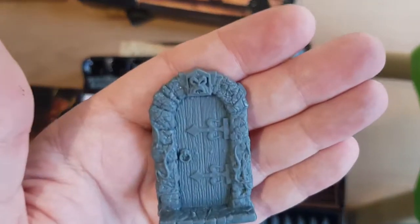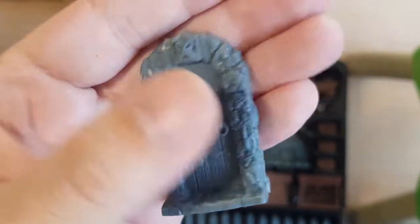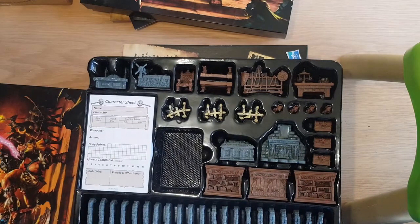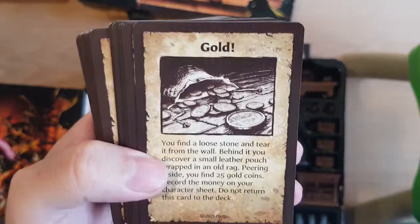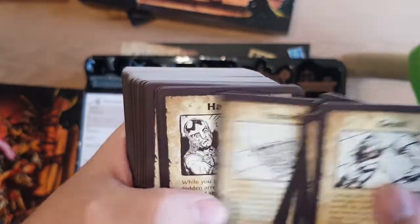And then we've got some doors that are closed. I think these vines and stuff will come up quite nice painted. And then all the cards — I won't go through all the cards one by one, but I want to show you that the art is very, very similar to the original, which is really nice.